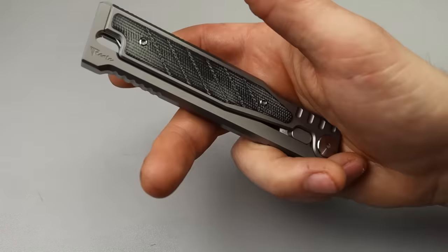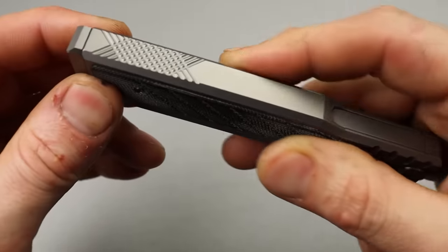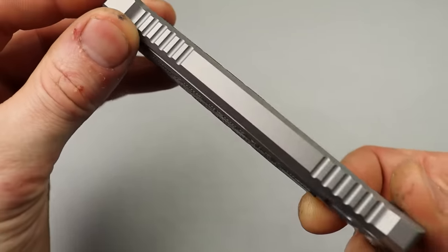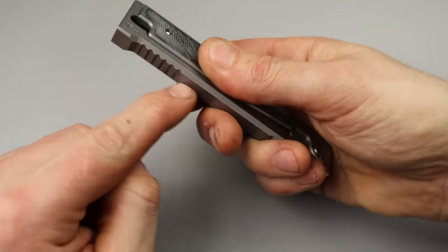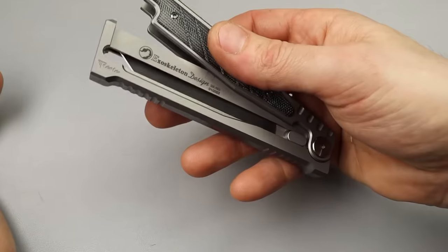The way it works is you hold the micarta side. Let's look at the machine work really quick though - the machining on this is insane, it's so good. There's like a pivot down here. You hold the micarta and you let the titanium drop, because this is all titanium.